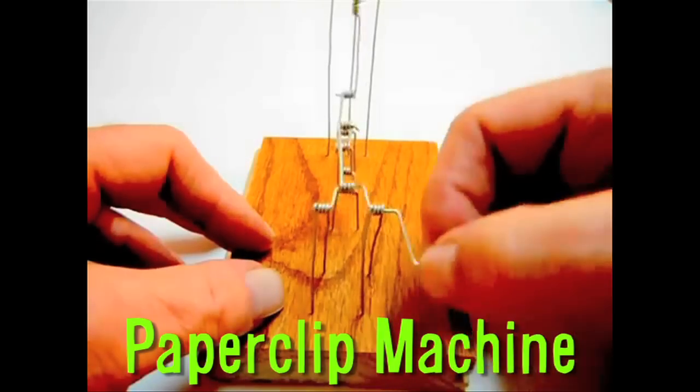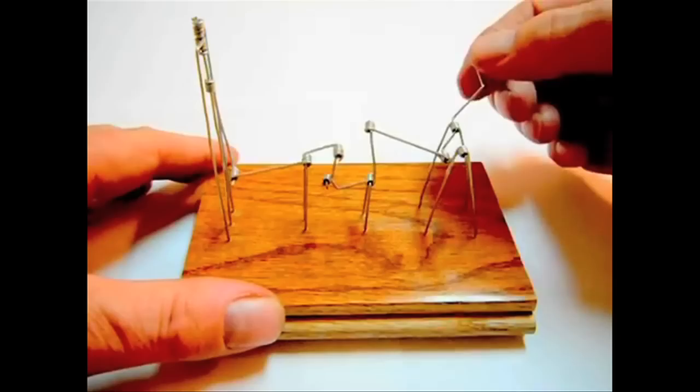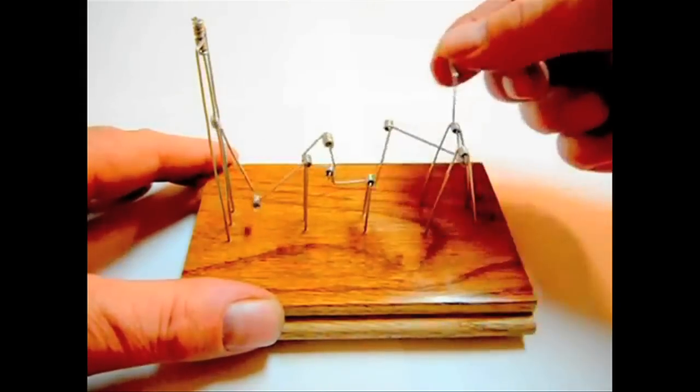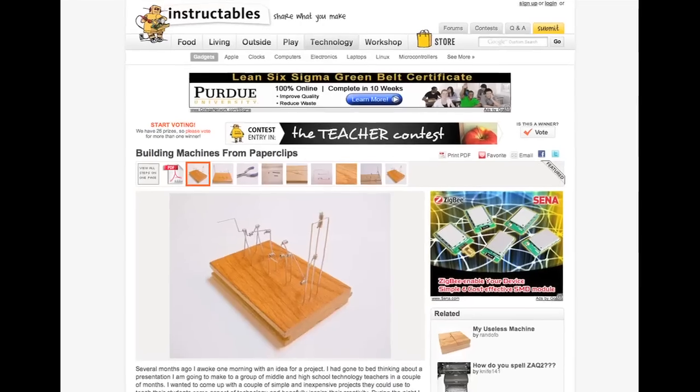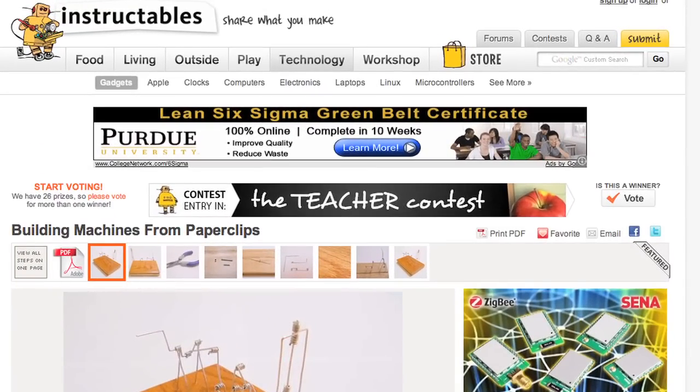Build it! This paperclip machine was built to teach students about the physics of mechanical machines, including cranks, levers, rotary, and linear motion. Find the link below to the Instructables page if you want to build one for yourself.